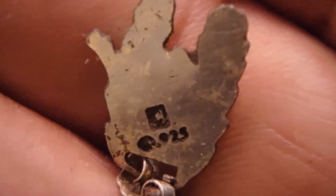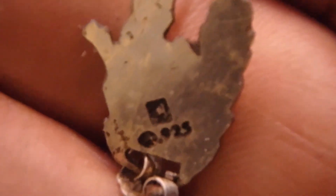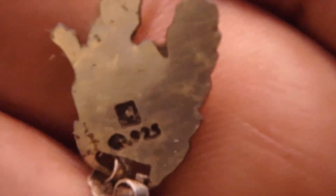You'll be seeing the Safari, the XP Deus, the Golden Mask, and the Spectra V3i in the future. I have to give the Golden Mask a very strong A, maybe even an A-plus, and it will be utilized in the lineup. You guys have a wonderful day.